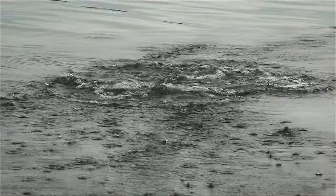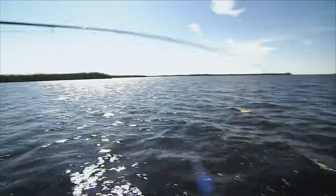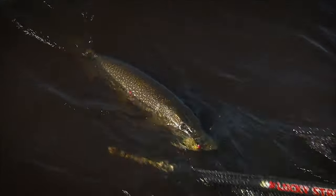They strike aggressively, they jump, they roll, they sometimes take you into your backing. These are really great sport fish, especially on a fly rod. In this episode, we'll give you all the basics for fly fishing for pike and muskie.